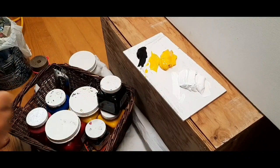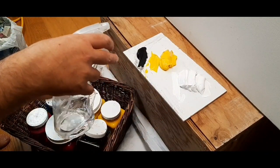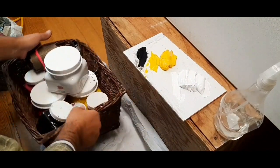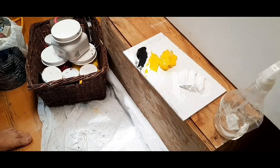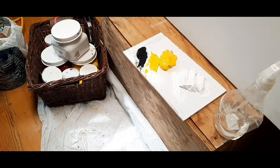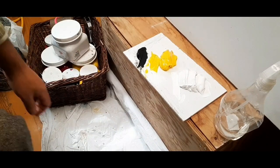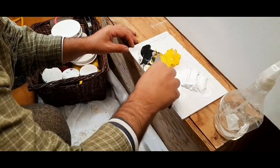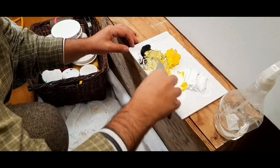I'm getting my paints ready and setting up for starting. I have black, yellow, and white out, and that will give me a range of colors within greens and grays — like a fairly light yellow. I have a spray bottle nearby to keep spraying the palette with water so that it stays wet and workable.